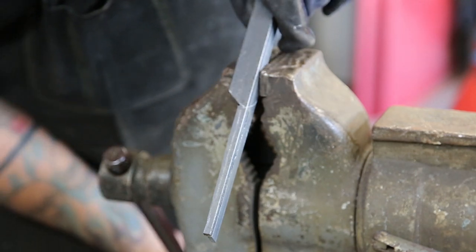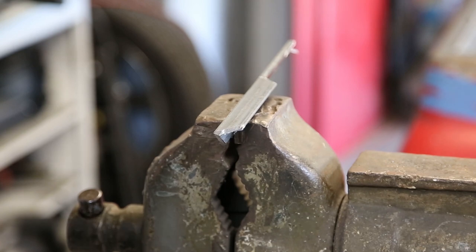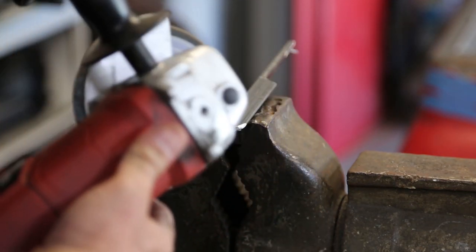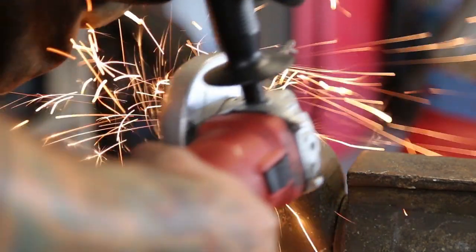Once you've got the basic shape roughed out with the cutoff wheel, you can go ahead and clean up the edges with either a file, or in this case, a flap disc. I think I'm using an 80 grit here. It's not real aggressive. You just want to get the burrs off.